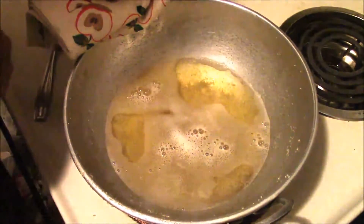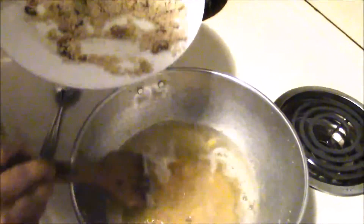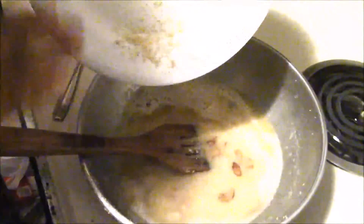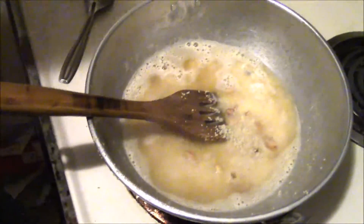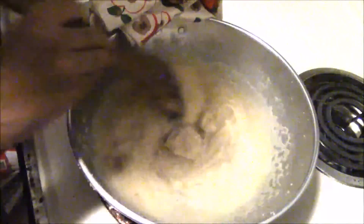Now you can see the water has boiled well. Slowly add the fried semolina into the water, a little at a time, and stir continuously. Continue stirring until the mixture reaches a thick consistency.